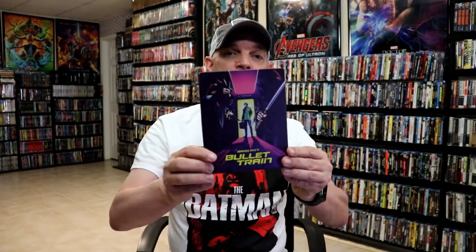I'm gonna go ahead and remove this from the wrapper and we can take a closer look at this Steelbook. I've got the wrapper off and the J card removed.